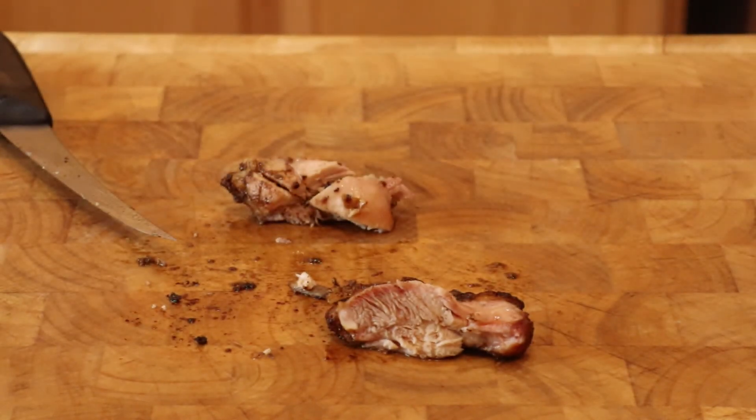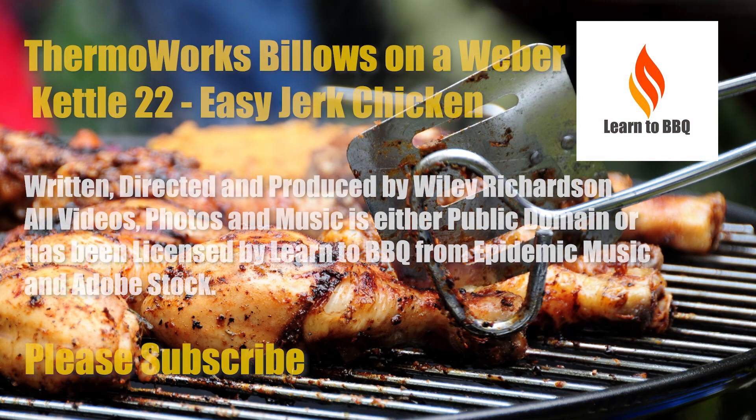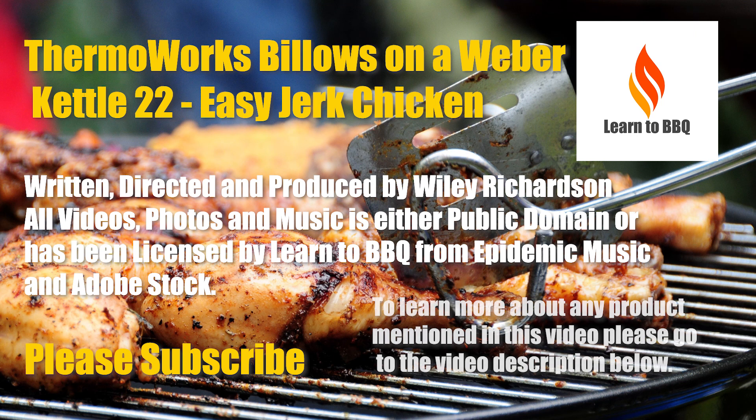Bon appétit! If you would like to see more videos like this, please subscribe. Also, I really appreciate your watching.